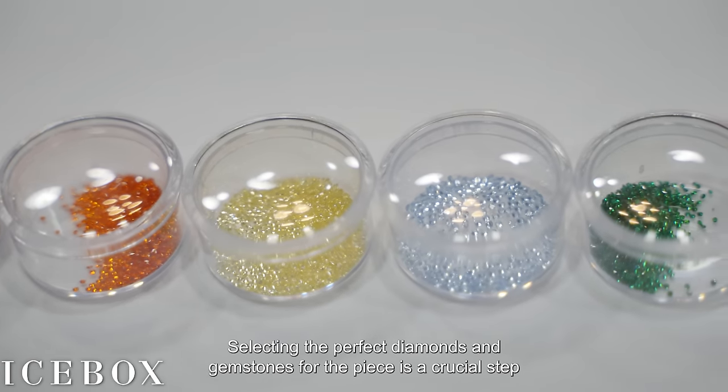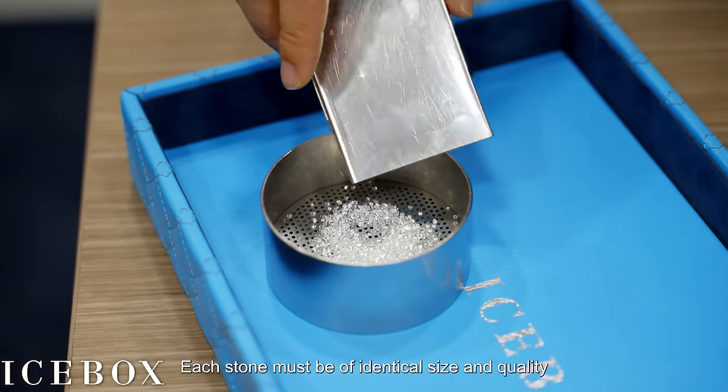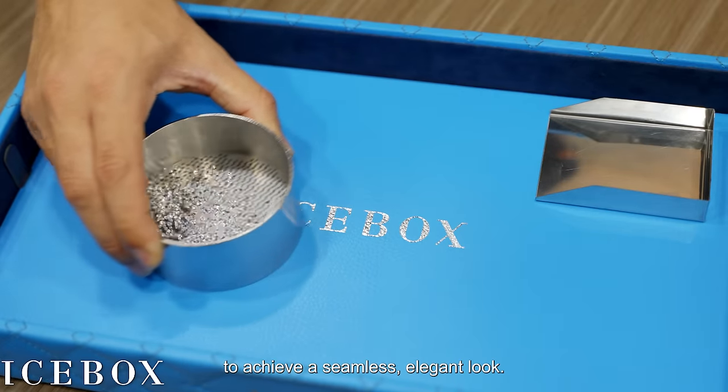Selecting the perfect diamonds and gemstones for the piece is a crucial step that requires a skilled gemologist. Each stone must be of identical size and quality to achieve a seamless, elegant look.